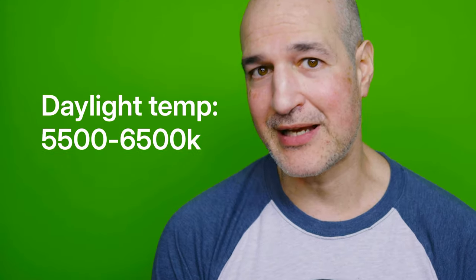Finally, you need to light yourself. The main light source for this is called the key light, and you'll want to try to position yours so it doesn't cast your shadow on the screen behind you. Ideally, yours will be daylight temperature and have adjustable brightness, so you can match it to the background you'll be using. Once you're looking good and your screen is evenly lit, you're ready to find a good image.